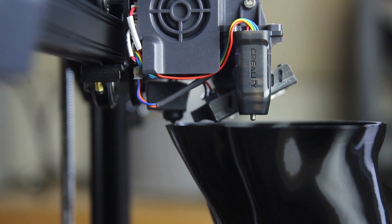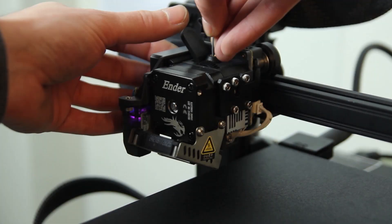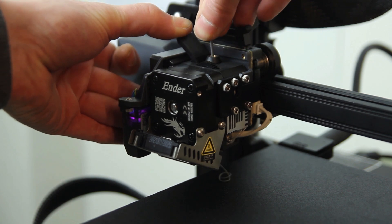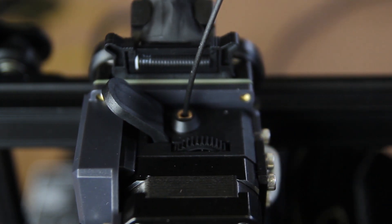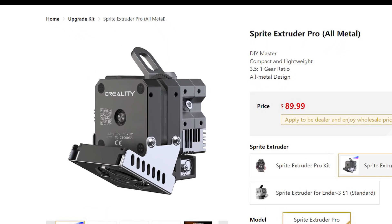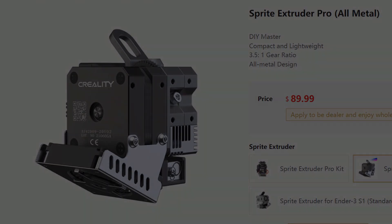The fan is directly onto the nozzle, in front, which should give you better prints. It's a direct drive extruder, so there's no Bowden tube, making it very easy to remove filaments and change things. You can see here this is the direct drive pulling PLA through the nozzle. There's also the Sprite Extruder Pro — this model is not an all-metal hot end, but the Pro is.